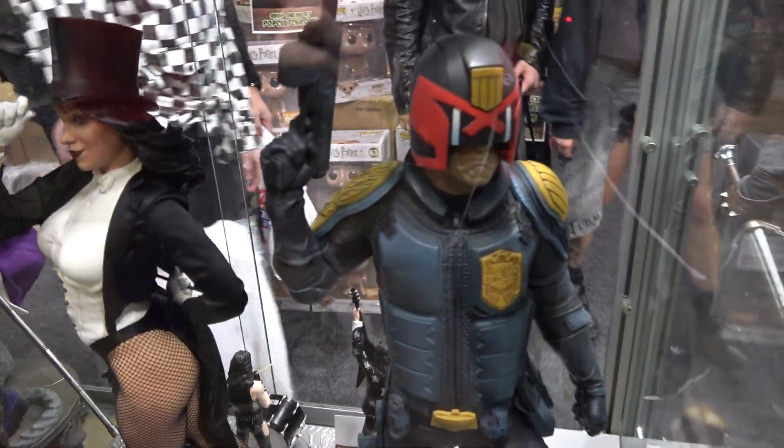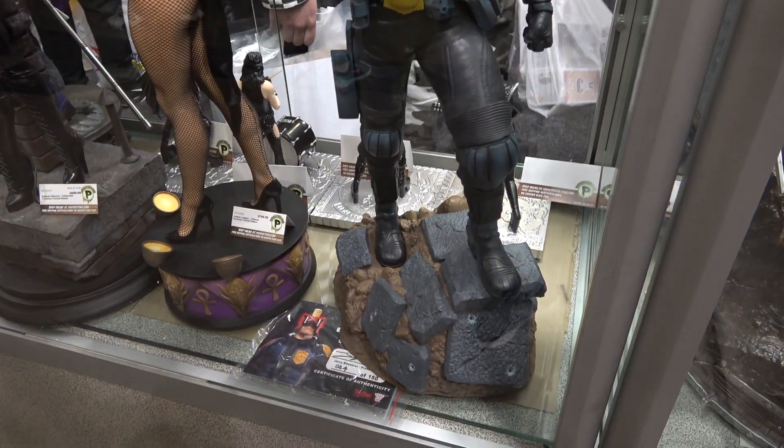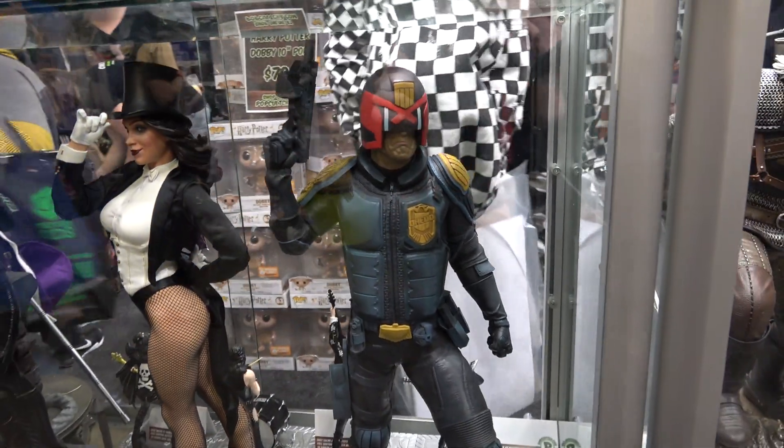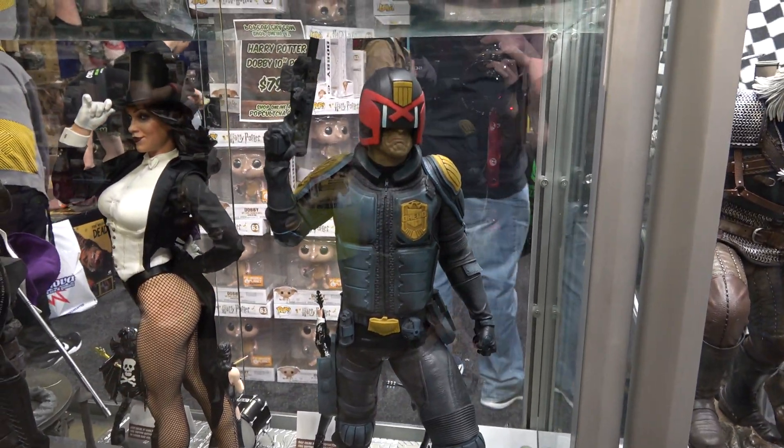So again, it's a nice piece and I like it. It's just the base that I don't like on this one. But as always, thank you guys so much for watching. I hope you enjoyed this and hope to catch you guys next time.